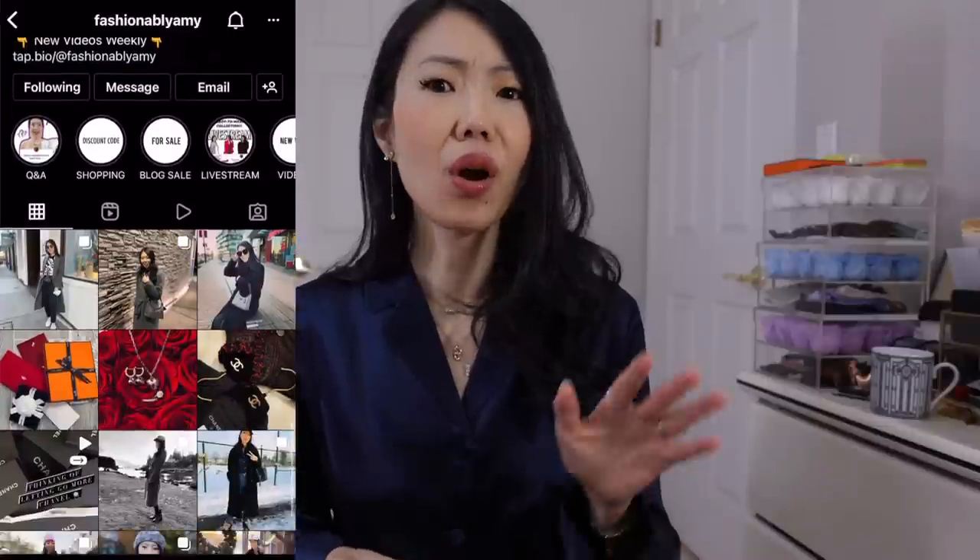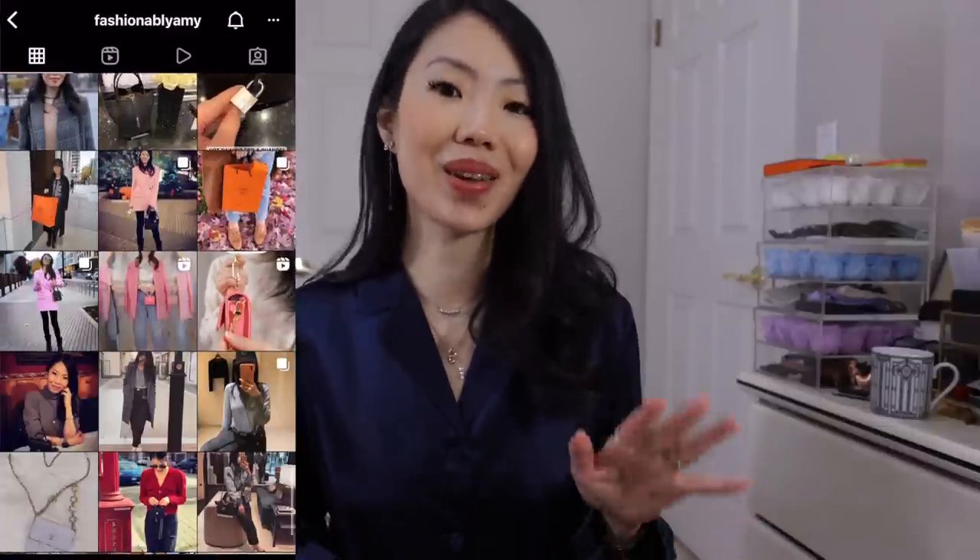Today's video is a Q&A. We have gathered all the questions from you on my Instagram, so if you don't follow me on Instagram, please go ahead and follow me. I do on average one Q&A every month, so that's where I post it on my stories and that's where you can post your questions.